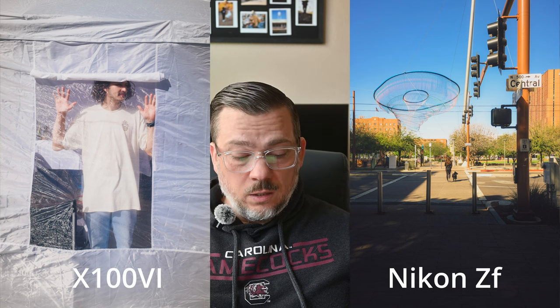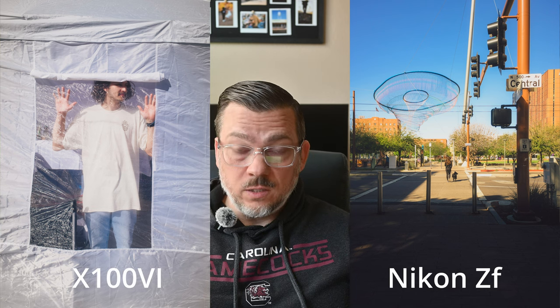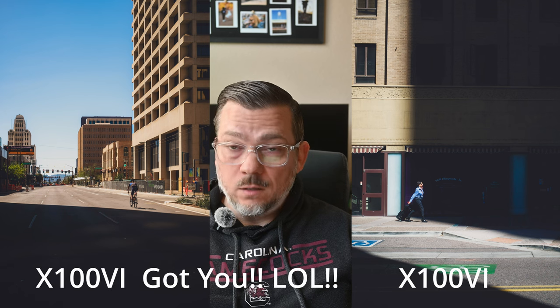Let's move on to the other specs. Starting with the Nikon ZF: it's a 25 megapixel full frame backside illuminated CMOS sensor. Its ISO range is 100 to 64,000 natively. It has in-body image stabilization, a 3.2 inch fully articulating screen, a 3686K dot viewfinder, shoots at 14 frames per second continuous, does 4K up to 60fps with a crop and 4K 24 with no crop, has built-in wireless, weighs 710 grams, and measures 144 by 103 by 49 millimeters.